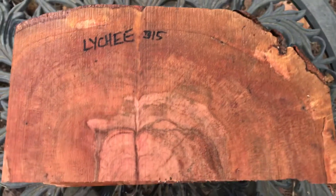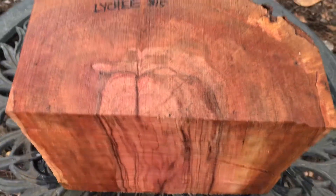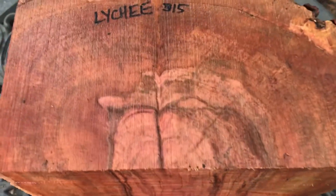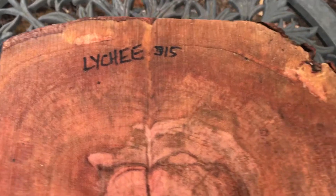Hi everybody, auction number 315. I have this beautiful lychee half log right here — look at the color in this. This is beautiful. It's from a spot that had some branches coming out of it near a crotch.